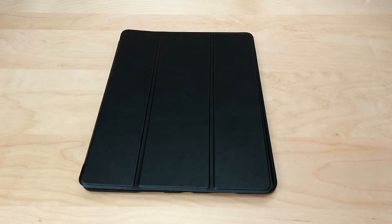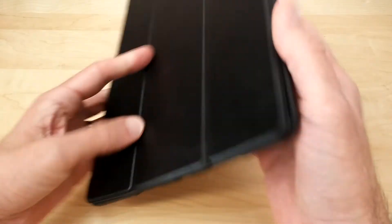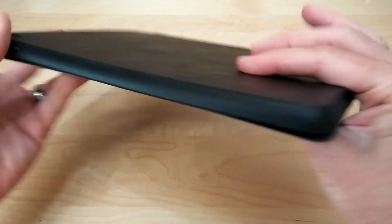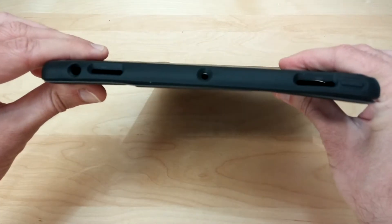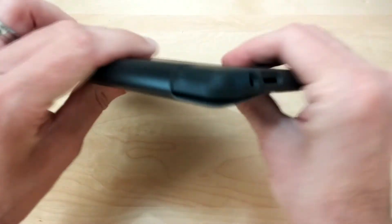If you're looking for a case that totally protects your iPad, this is definitely one you're going to want to take a look at. It's got that nice leather flip cover on the front, and on the back it also has a nice leather feel. Around the sides it has that nice rubber protective case, so it'll protect from any drops or anything you might encounter.